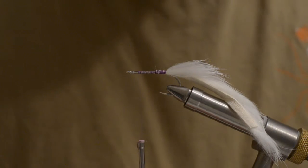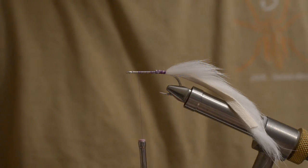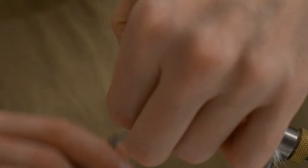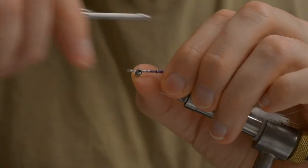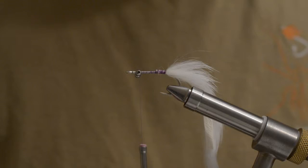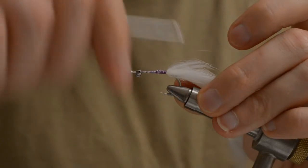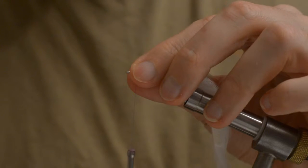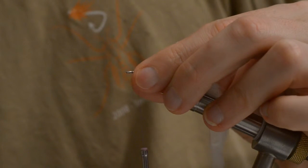I forgot something kind of important: small bead chain eyes. These are in, I don't know, kitchen sink size, because that's where I got them. Make sure they are straight.